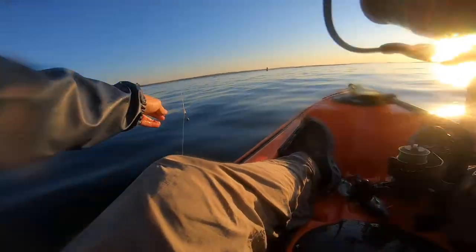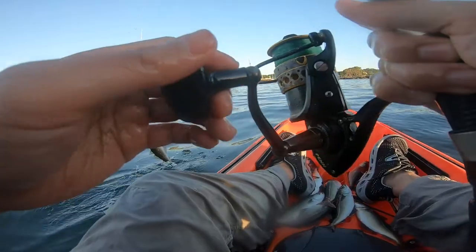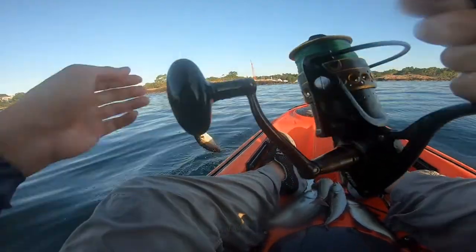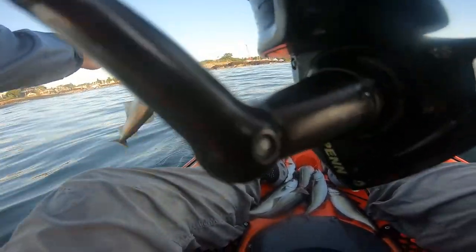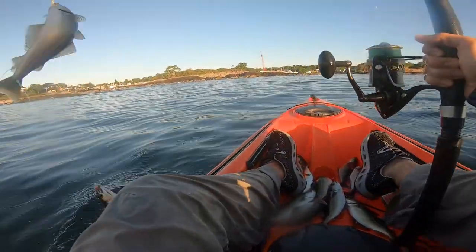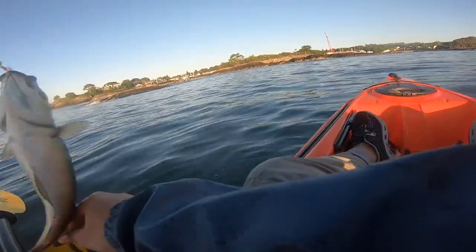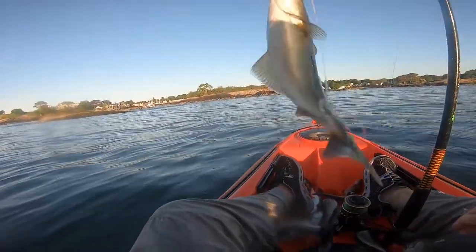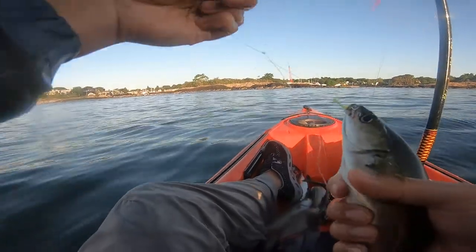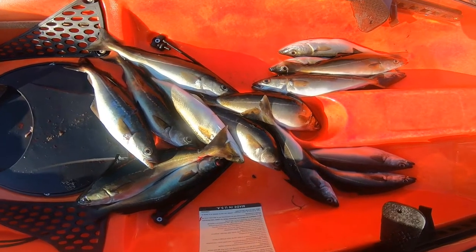I'm usually trying to hunt for live mackerel, because I've had a lot of luck catching keeper striped bass with live mackerel. You can use small pollock as bait as well, like I'm doing here in this scene. However, I've never really had any luck catching striped bass with small pollock — maybe they just don't like the taste and prefer mackerel. On this day, I caught no live mackerel, and it was just a small pollock day.